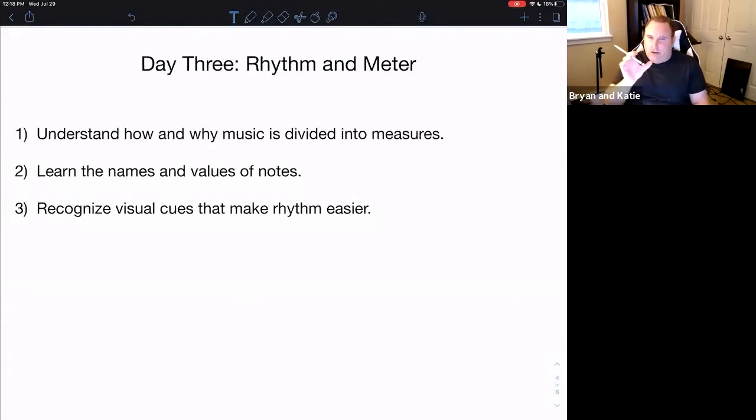Measures are a very important way that we organize the rhythm of a piece. I also want to quickly go over the names and values of different notes, and then to be able to recognize visual cues that make reading rhythms easier. I talked a little bit about this on day one and I'll talk more about it today.